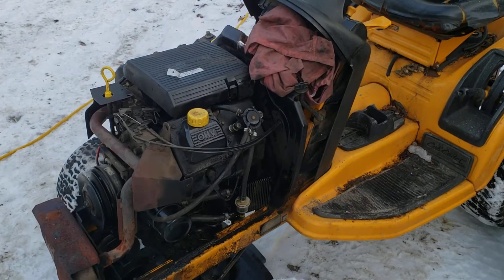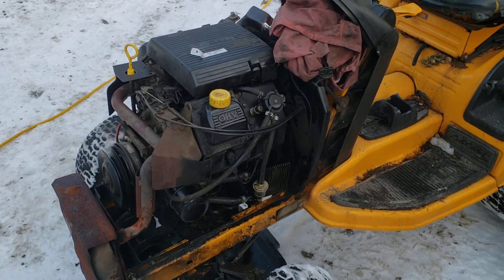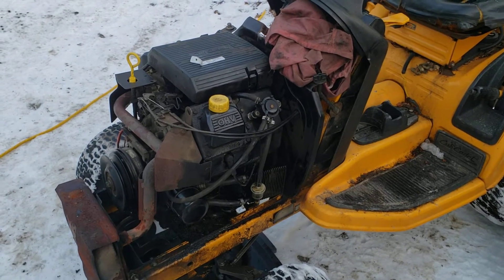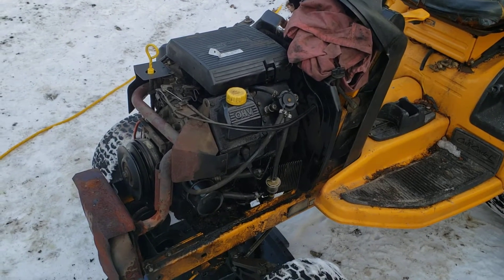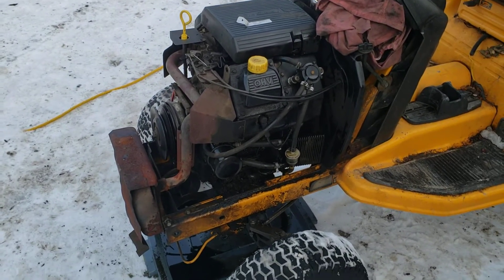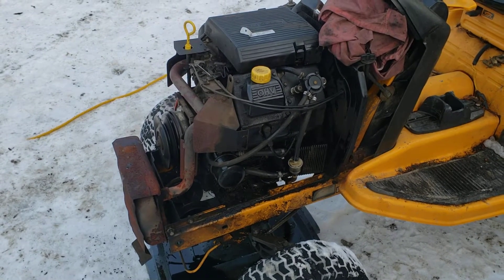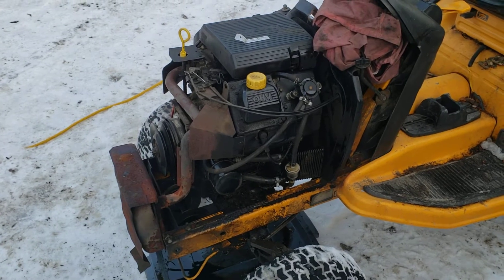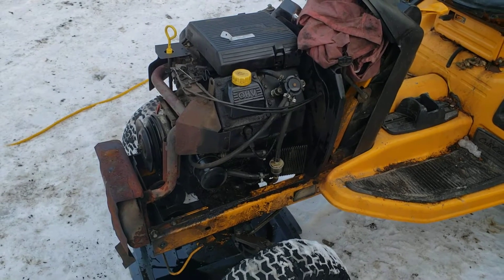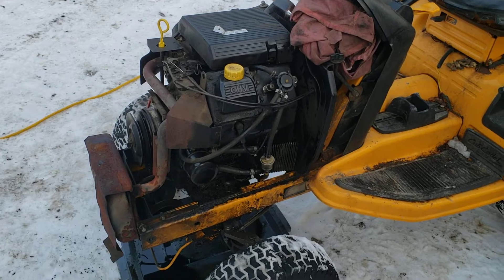This is a Cub Cadet HDS-2185. The question I have for anyone who knows these machines like the back of their hand — I know some machines, but I don't know these machines all that well — can you directly swap one of these Kohler Command engines with a Briggs Vanguard? I know these machines did come either with the Kohler or the Briggs, but are the engines directly swappable? Meaning the mounting bolts and driveshaft — those are the only two things I am worried about.